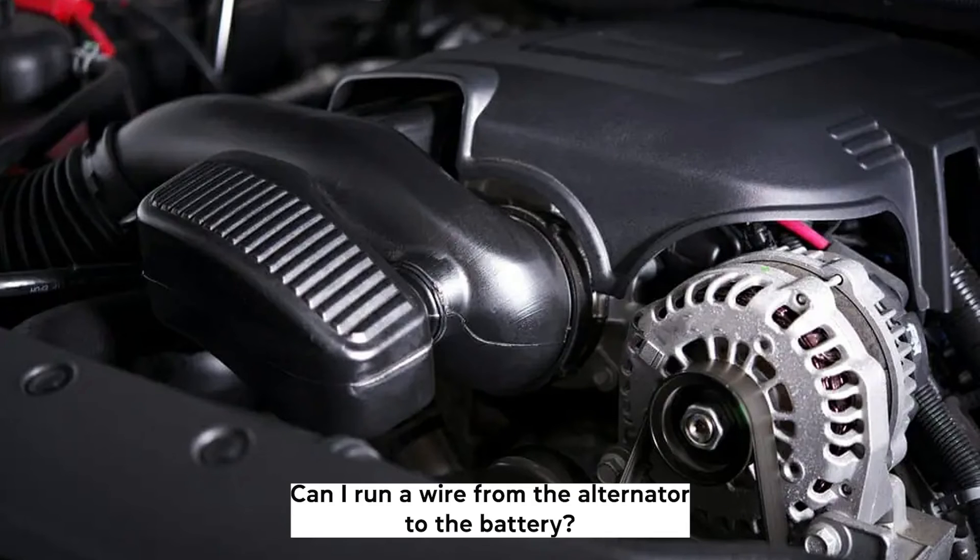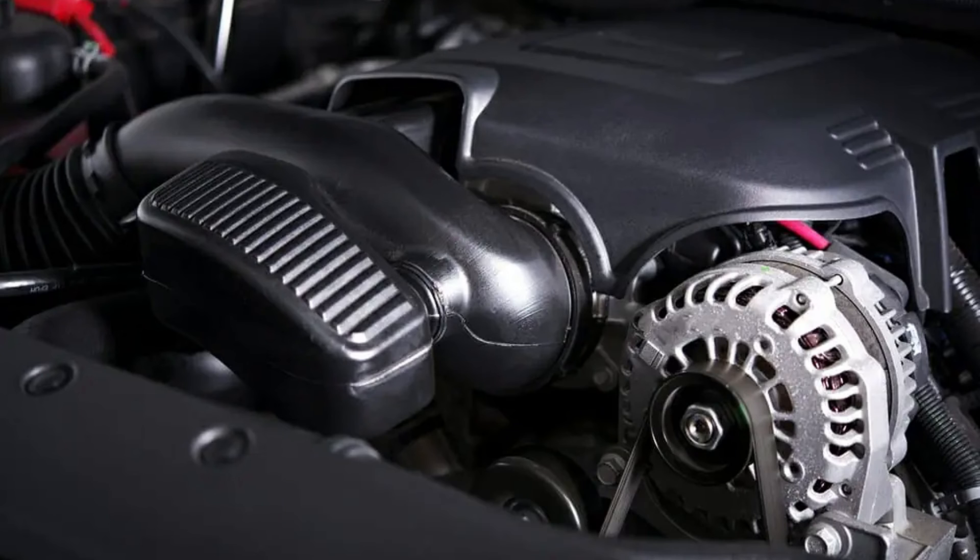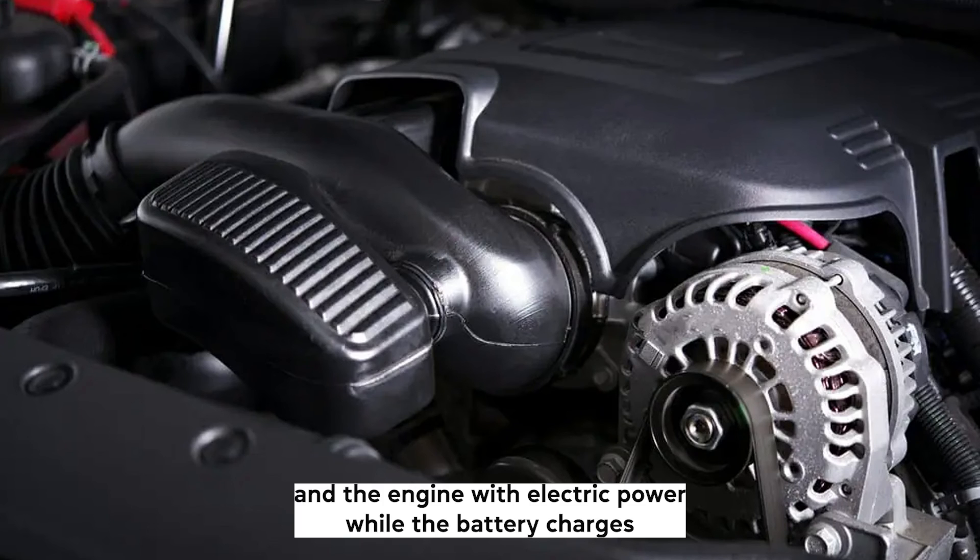Can I run a wire from the alternator to the battery? You're supposed to run the positive battery wire from the alternator to the battery so that the alternator can supply the battery and the engine with electric power while the battery recharges.